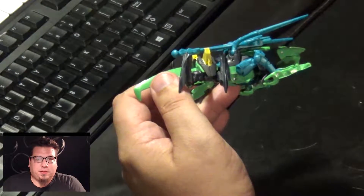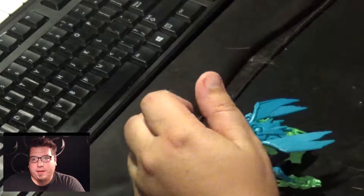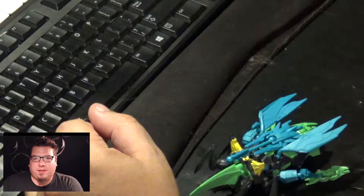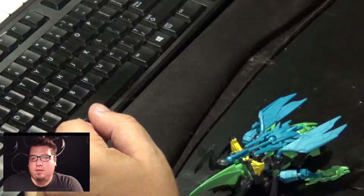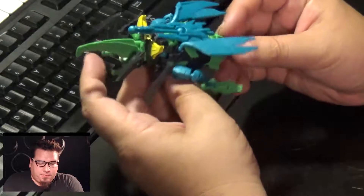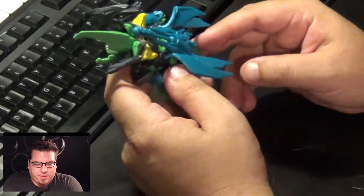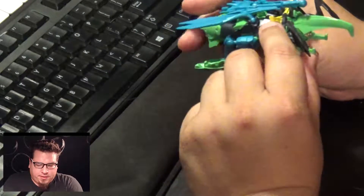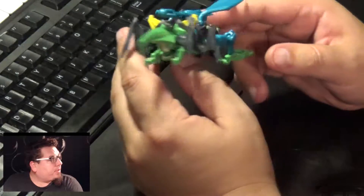The original retail price was $9.99. It looks like it is a Beast Hunters run of Bombshell. He's green — the original Bombshell was purplish, dark purple or whatever. I kind of like this color scheme; I think it's pretty enjoyable.